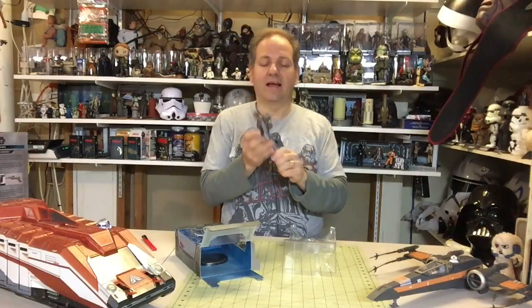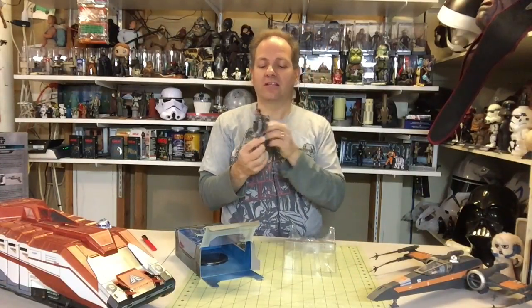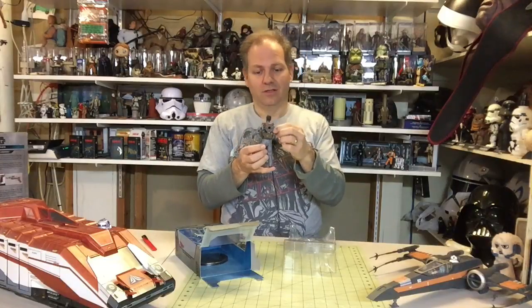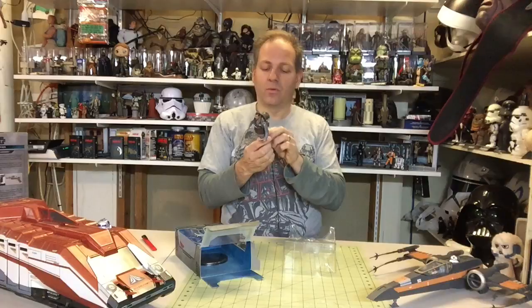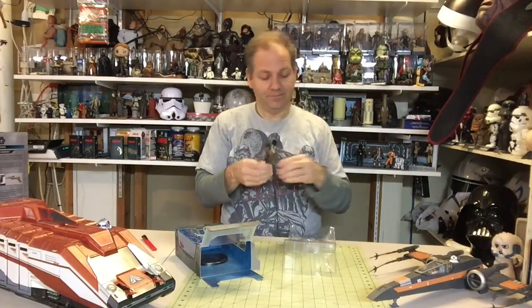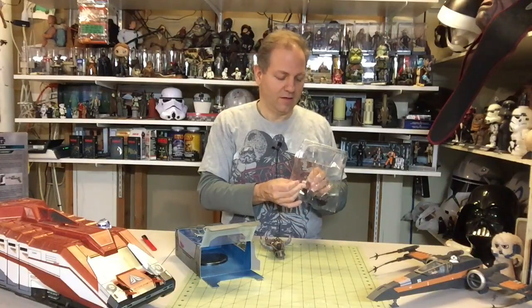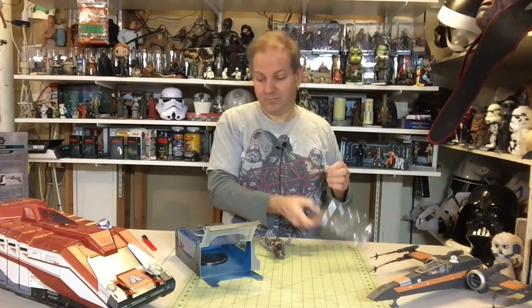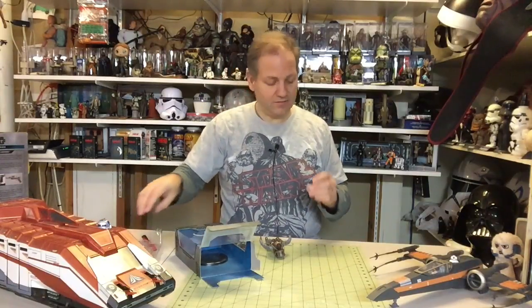A lot of collectors don't like the fact that on the back of the figure there are actually Phillips head screws bolted in, and there are some more that have been covered up. I don't have much issue with that — I understand technology is such that you have to do certain things to make the figures work.